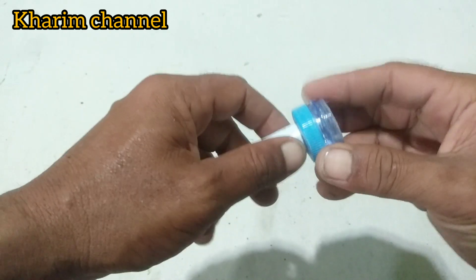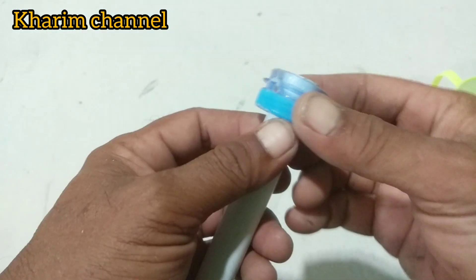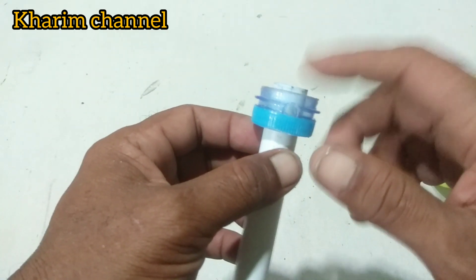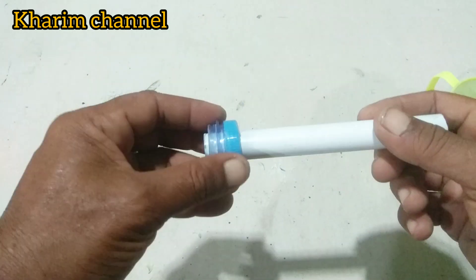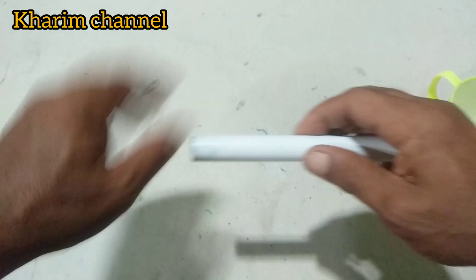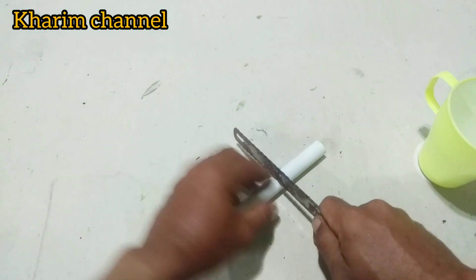Pertama-tama saya akan memasukkan pipa paralonnya. Saya akan lebih keluar menonjol dari leher botol mineral, seperti ini. Ini saya akan memotong seperti ini, untuk ukuran panjang paralonnya terserah teman-teman. Di sini saya potong seperti ini.